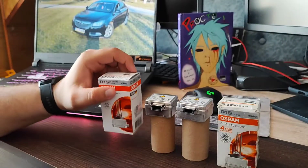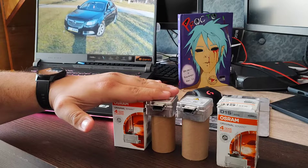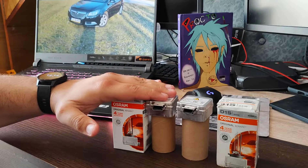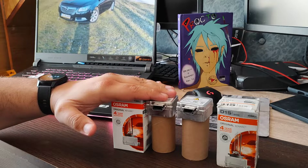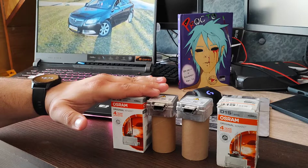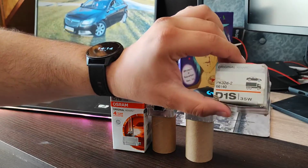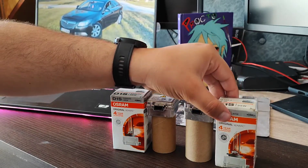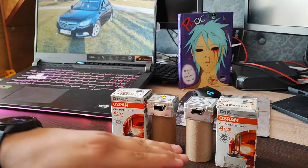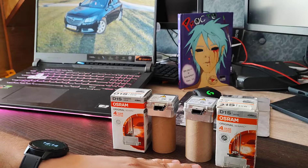These are double-phased — the high beam and low beam are on the same bulb. Here is the original one, bought from the biggest Romanian online supermarket, called Emag — bought directly from them, not from a marketplace seller. This is the fake one on the right side, bought a few years ago from a local shop that claimed to sell original parts, with a bill and everything, and a warranty from the shop itself.